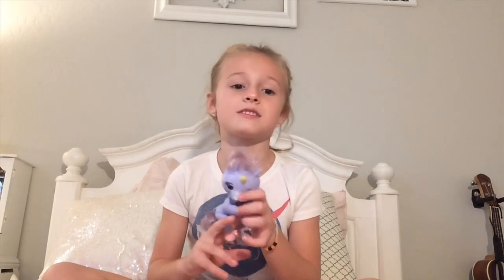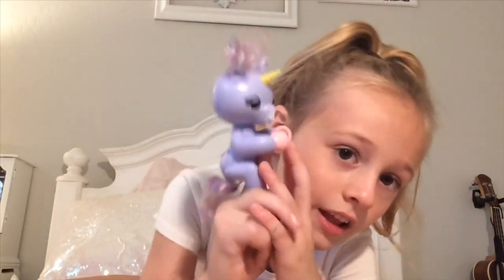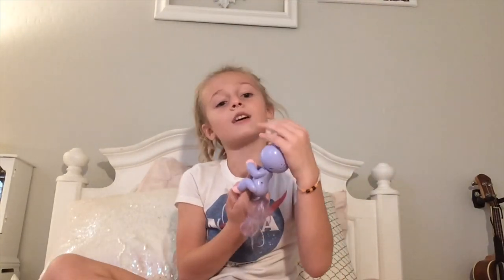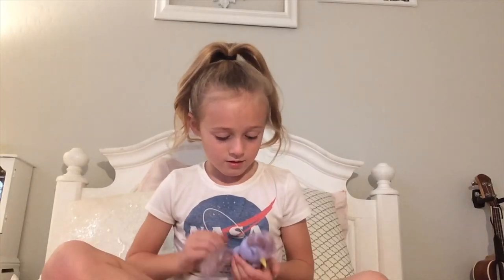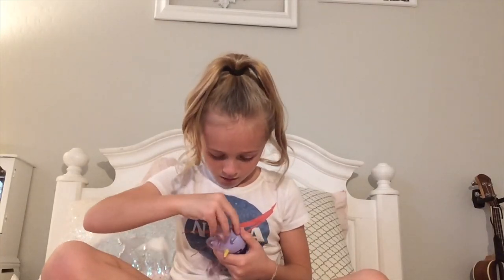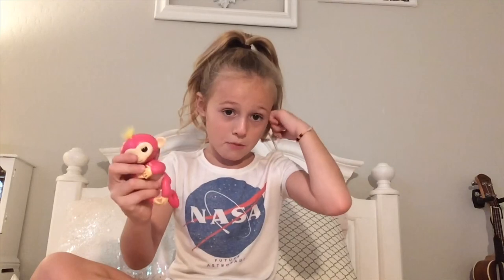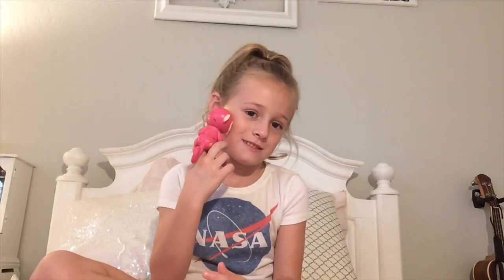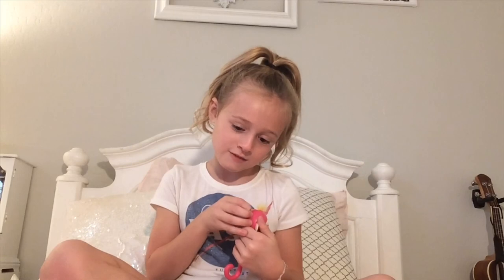I like it because it goes around your finger like that — you just slip it on and they just move; you can move their heads. Okay let's turn this one off. Now let's go to the pink monkey. The monkey says 'ola' — it's so funny! I love you! On to the next fingerling.